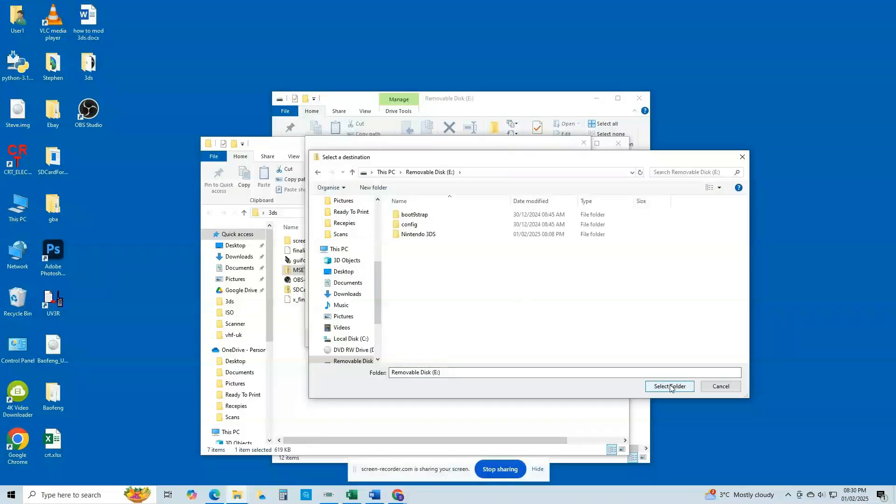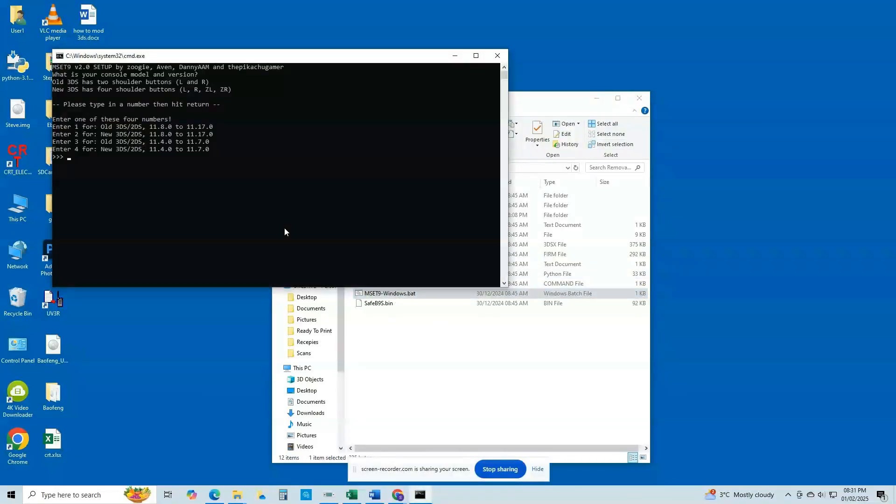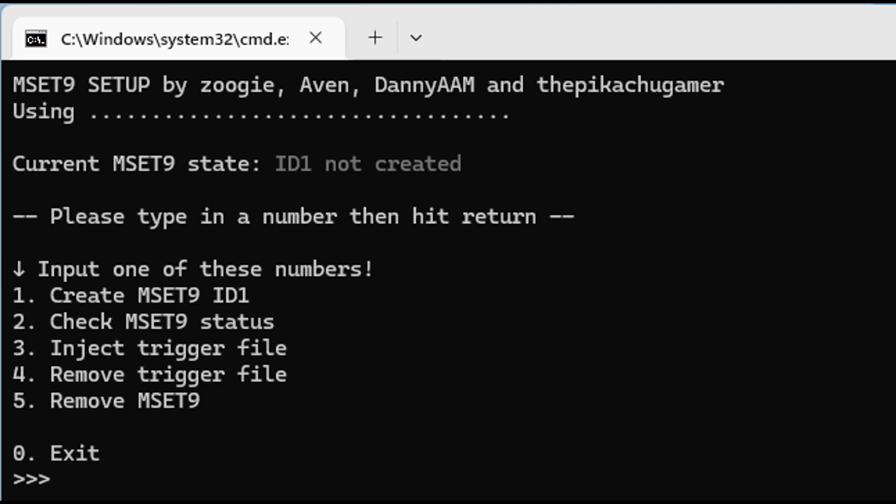You will now want to locate and open the file named MSET9-Windows.bat. You should see a command prompt window — type in the number that corresponds to your system and firmware version and press Enter. In my case I'll enter 1, as I'm doing this on a Nintendo 2DS with firmware version 11.17. It's very important that you get this part correct, as if you do not, the exploit will not work.